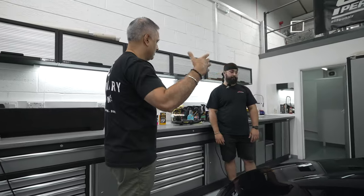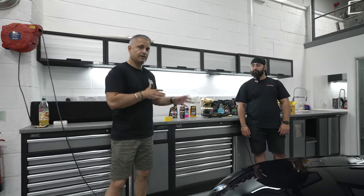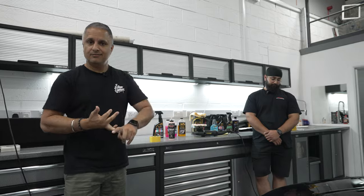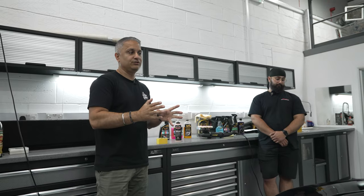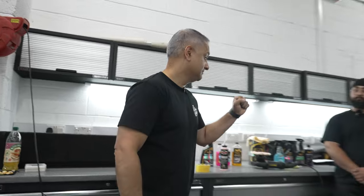We're going to give the interior a quick detail, the glass, and check the engine bay. All right, so guys, I'm going to leave Amun here. He'll show you what he's doing and then I'll be back shortly. We'll go over the car and then we'll go for one final drive, and I will go through all the improvements and modifications that we've done to this car since we bought it back in March. Then it's officially going up for sale at the end of this video. Amun, I'll leave you to it.